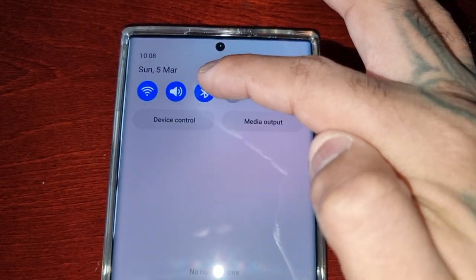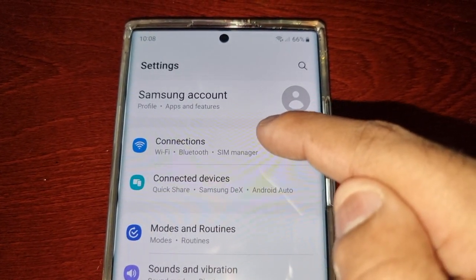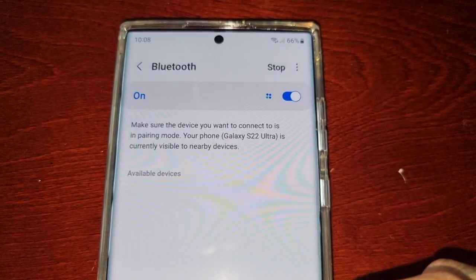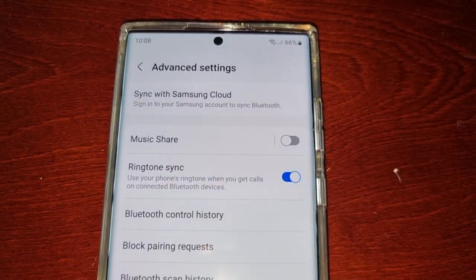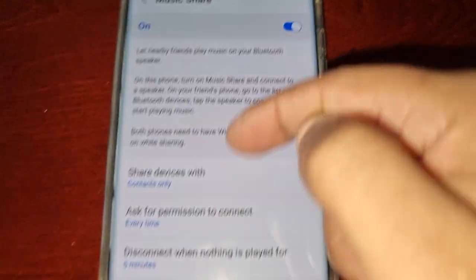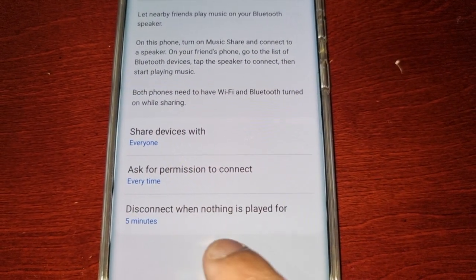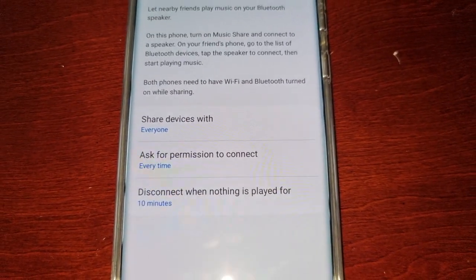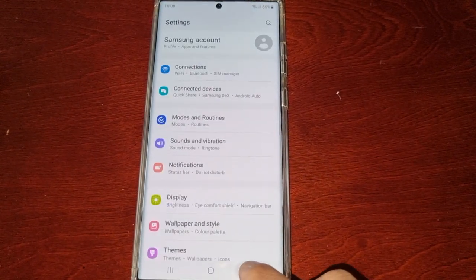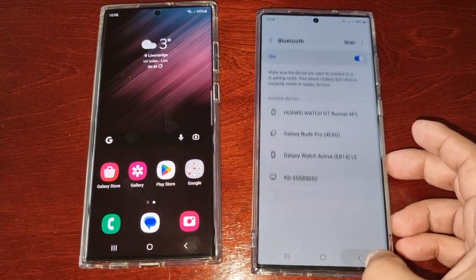Make sure Wi-Fi and Bluetooth are on and do the same on your friend's device. Go into Settings, Connections, turn Bluetooth on, select the three little pins, go to Advanced Settings, turn on Music Share, tap on it, change Share Devices to Everyone, keep permissions set to Every Time, and change the last option to 10 minutes.